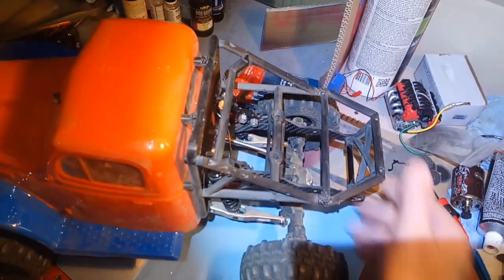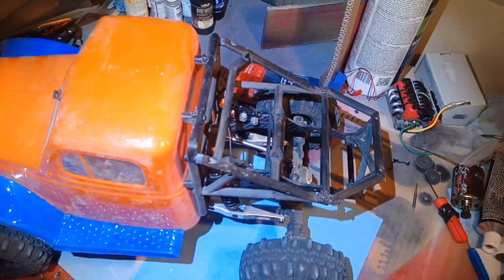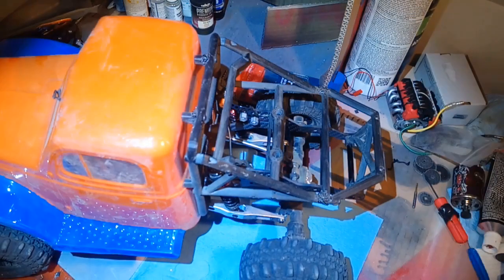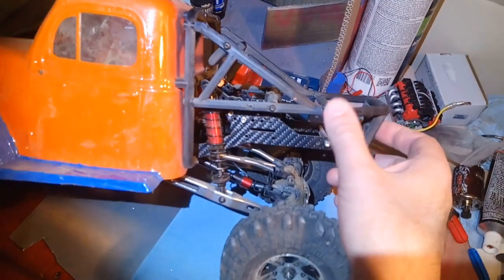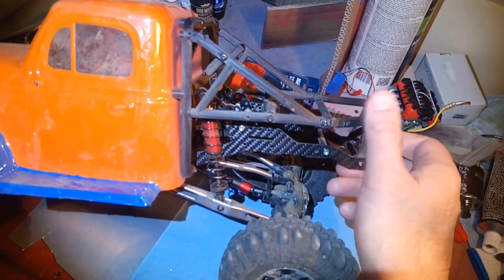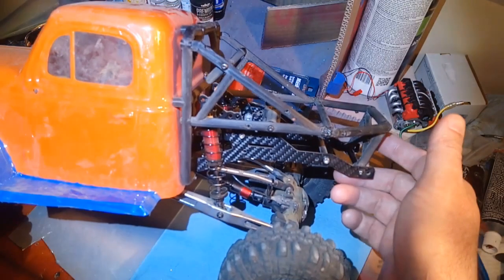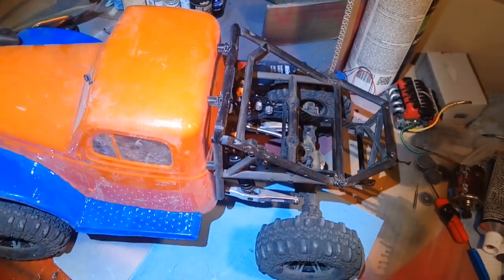This back half is printed out of TPU. I have broken zero — the back half has been super durable. This truck has rolled over many, many times and I have broken nothing. The overall look is pretty good. There's some plastic welding on it because this is my prototype, and there are different versions on my Thingiverse with different lengths. You can pretty much do whatever you want — it's not super hard to mod.